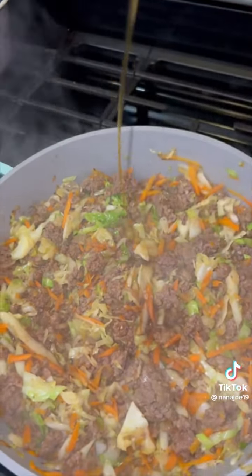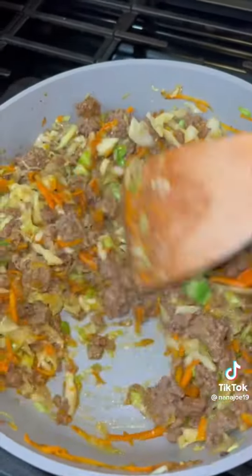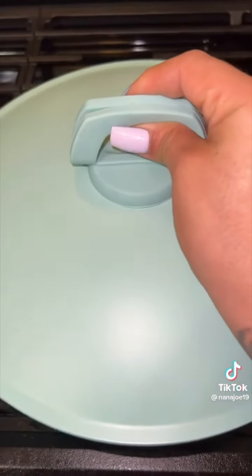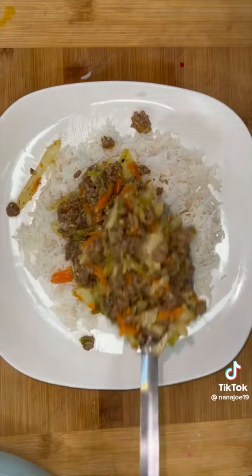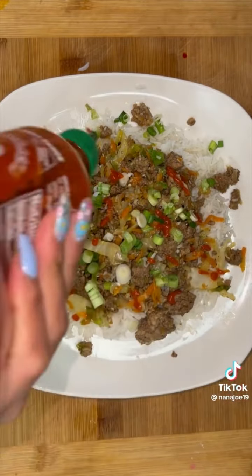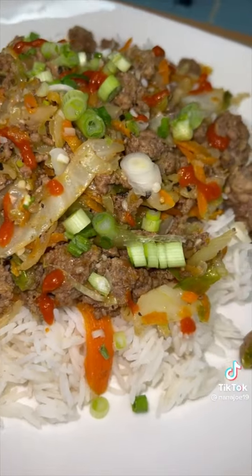I'm also going to add about a tablespoon of sesame seed oil — if you don't have it, don't worry about it, it's going to be fine. Once you add the vegetables, cooking time is about a minute or two. Sprinkle a little bit of sesame seeds and it's ready. We're going to serve this with some steamed rice — and if you don't know how to make steamed rice, please let me know, you already know I got you. Garnish with a little bit of green onion and some sriracha, and you guys can actually surprise your parents for dinner. Now don't be fighting with your siblings — hope you like this recipe!